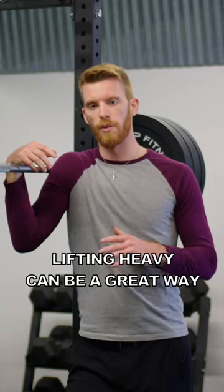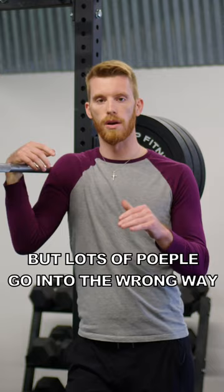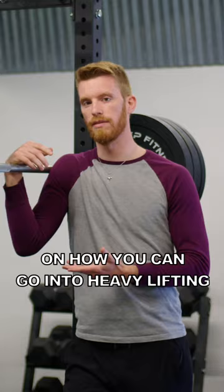Lifting heavy can be a great way to build the qualities you need to run fast and jump high, but lots of people go into it the wrong way, get injured, and come off it. So I'm going to give you some tips on how you can go into heavy lifting to increase your vertical, but safely.